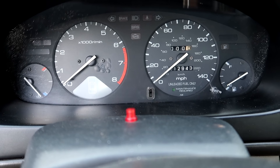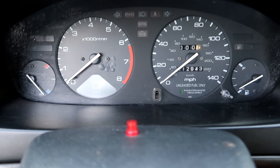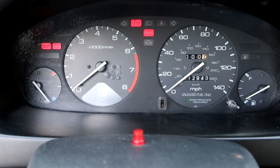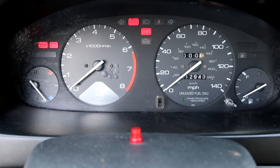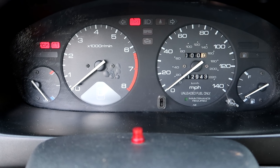Just to double check that it is indeed reset: take your jumper out, leave that plug unplugged, key off, turn the key on, check engine light cycles, and now the SRS light cycles too — and you're good to go.